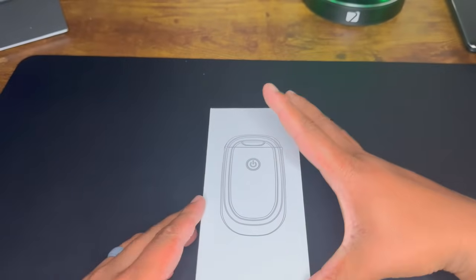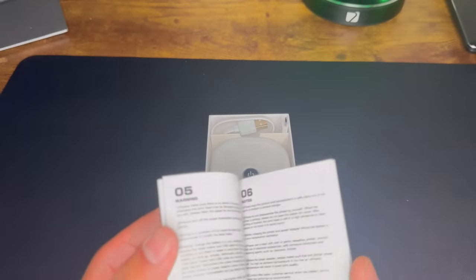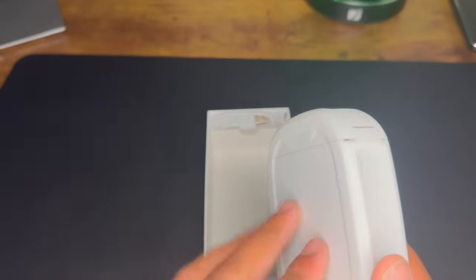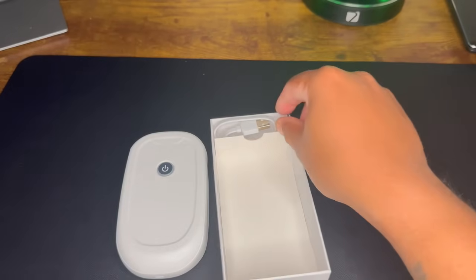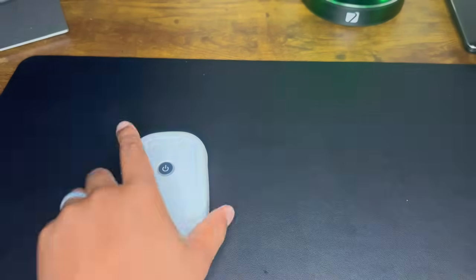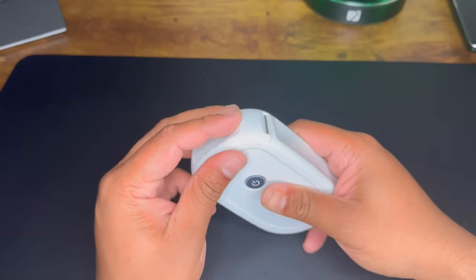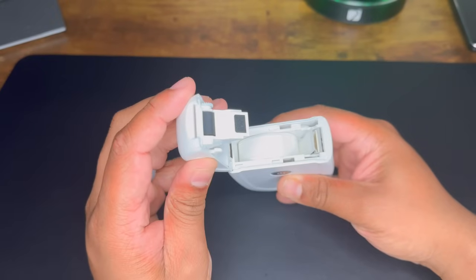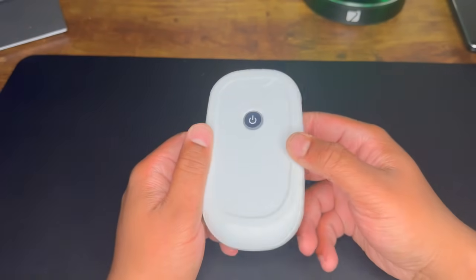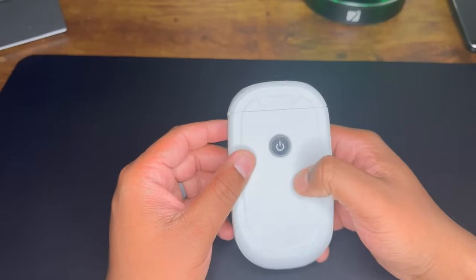First thing when you open the box, you are greeted with the manual, then the label maker. Small and compact — put it to the side. Then the charging cord I use to charge it up. It does come preloaded with a roll of label tape, but you can buy more off Amazon. When I got this from Amazon, the price was originally thirty dollars, however it did drop down to ten dollars, and I believe the sale is still going on.